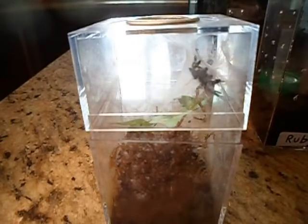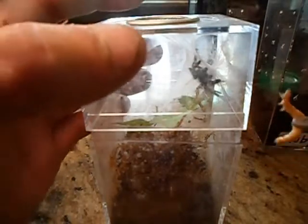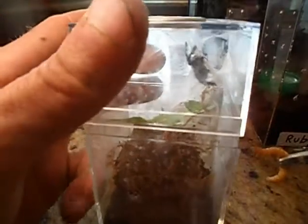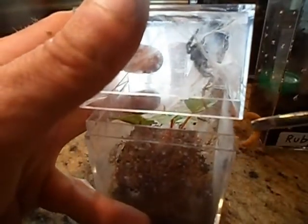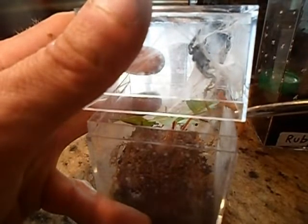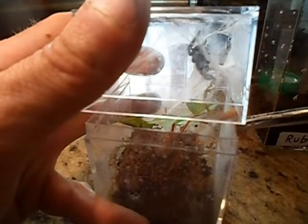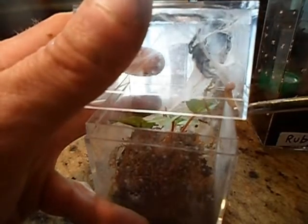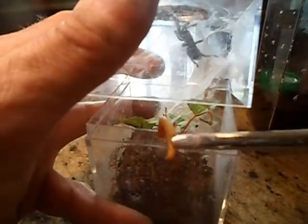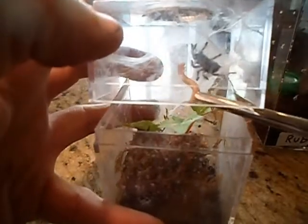This little guy is my Avicularia Versicolor. I got him when he was only about a half inch big, and now he's about one and a half inches maybe. Should be plenty hungry. I'm not too worried about this one getting out — we've held him a few times.